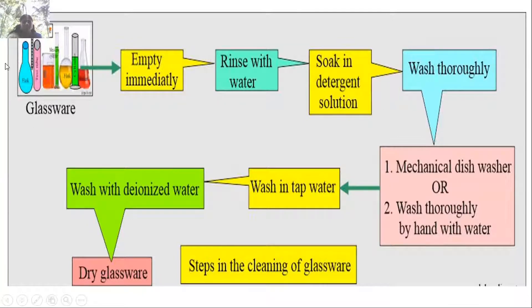This is a flow chart for sterilization of glassware. Glassware needed for experiments are separated and emptied immediately after the experiment. They are rinsed with water, soaked in detergent solution and washed thoroughly — either mechanically with a dishwasher or by hand. Then washed with tap water, followed by deionized water, and finally dried. For drying you can go for steam sterilization or heat sterilization.